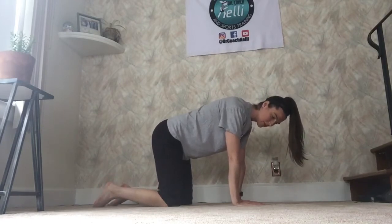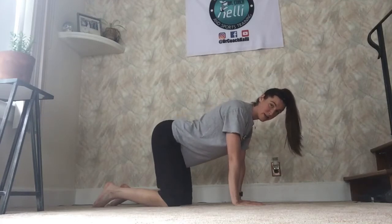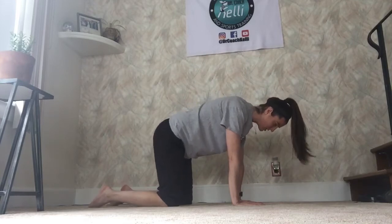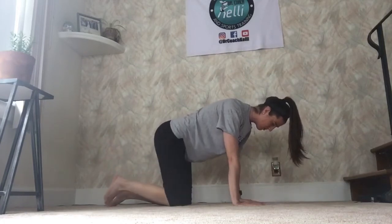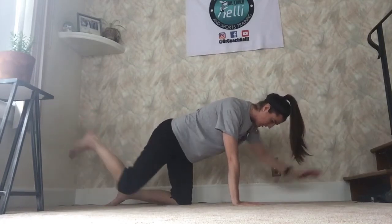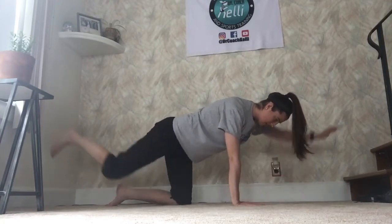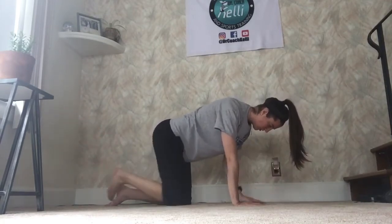There are a couple different ways to progress this. Most people and most high schoolers are able to start right here. Make sure your back's not down like this or up in a kind of hunched position. From here, all you're going to do is reach out with your opposite arm and opposite leg and then bring them back in together. Inhale as you reach forward, exhale as you come back together.